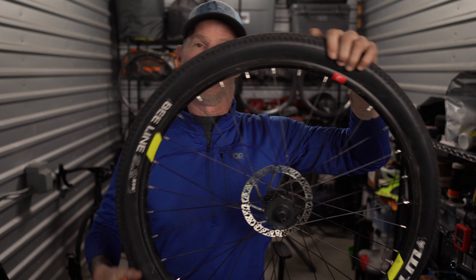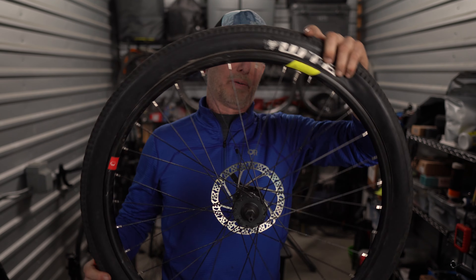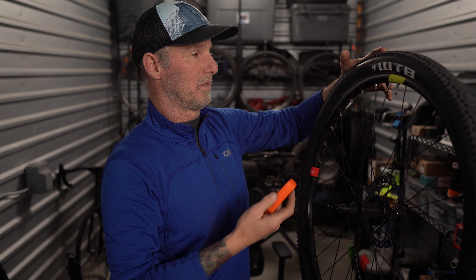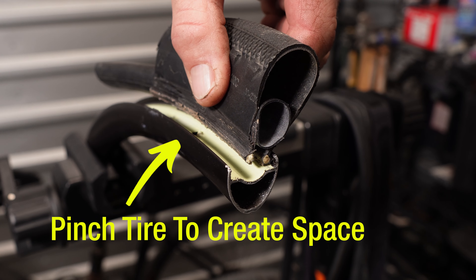First thing we want to do is have a bicycle wheel that has the air taken out. So I'll check the valve — this thing is empty. This is a friend's wheel; I have never removed this tire. Let's just see how this goes. I'm going to pinch the tire — it's going to create space for me to insert the tire lever.